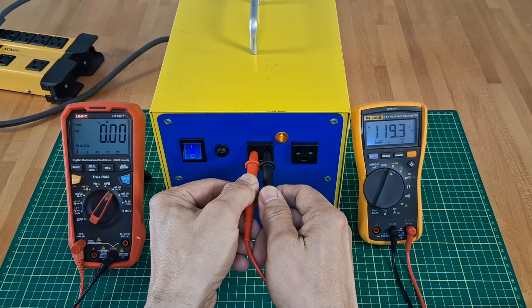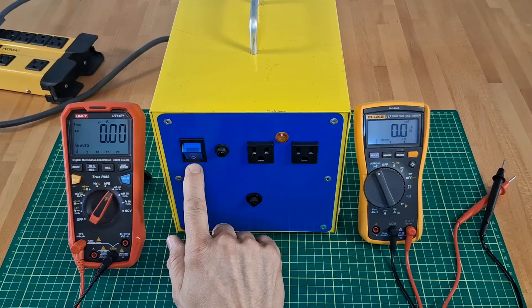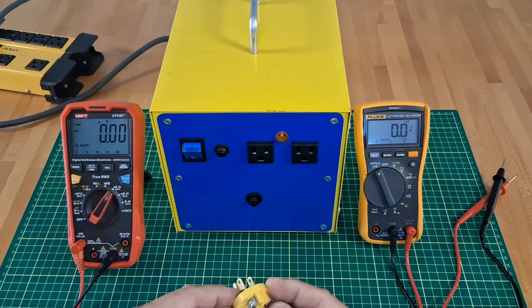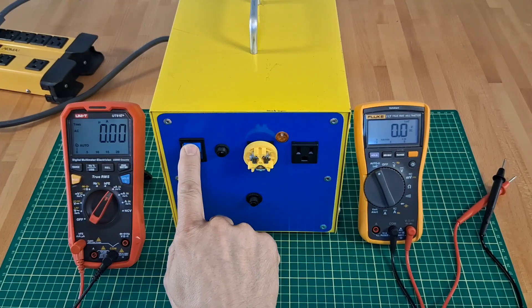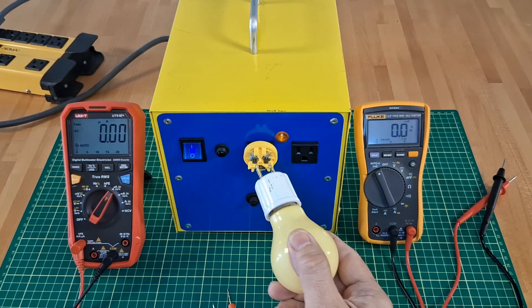122 volts AC. Power off. A plug with exposed connectors. Power on. 60 watt electric bulb.